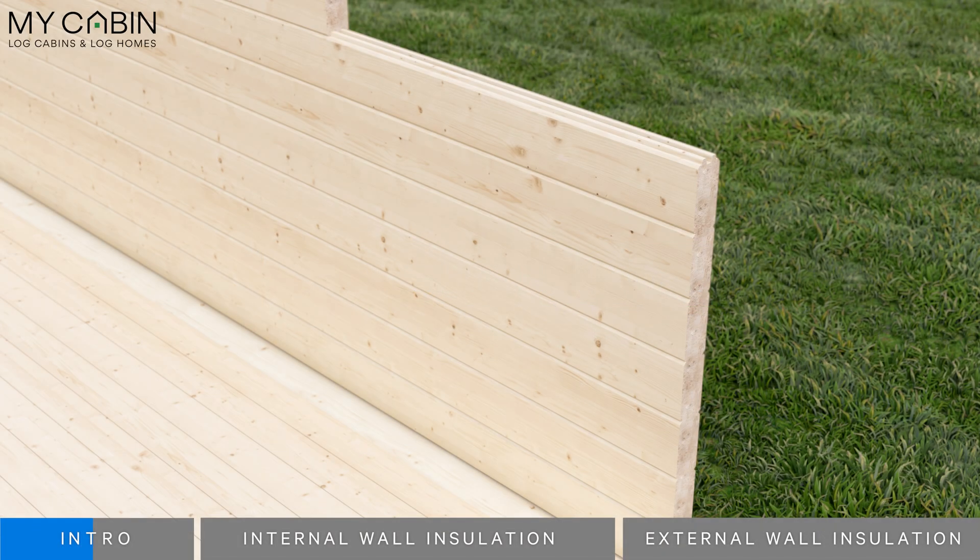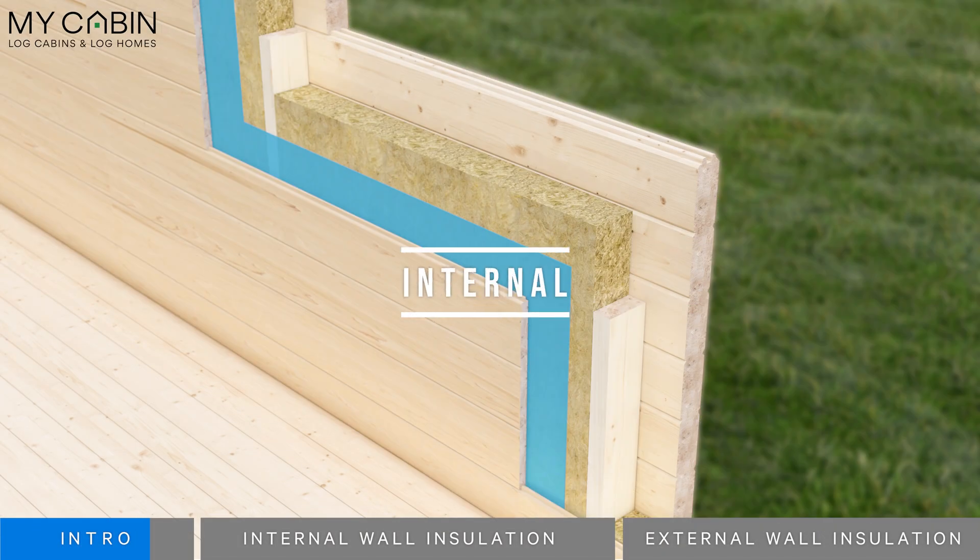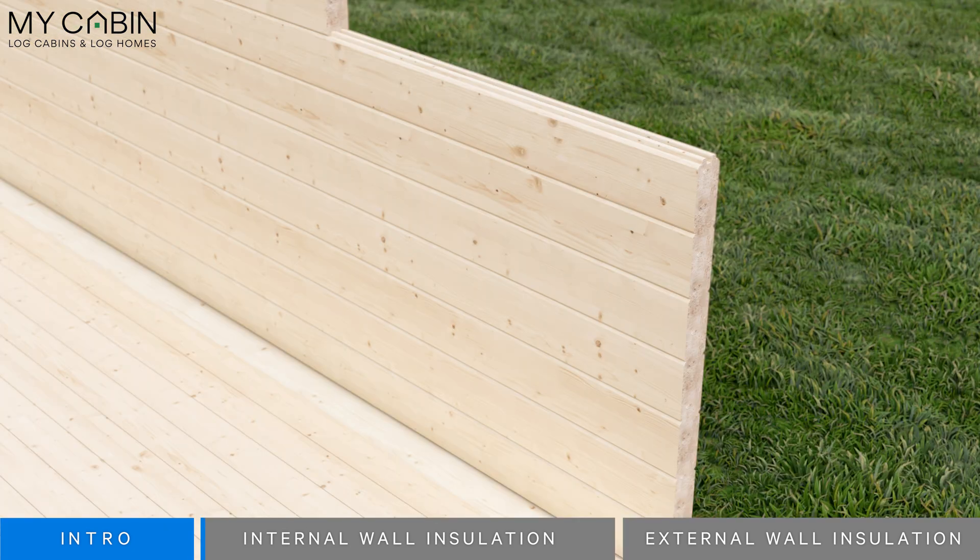Let's talk about wall insulation. There are two ways of doing it: internal or external. We'll begin with internal.